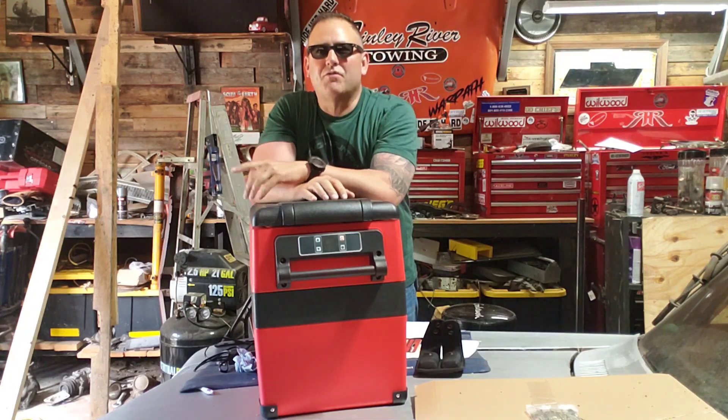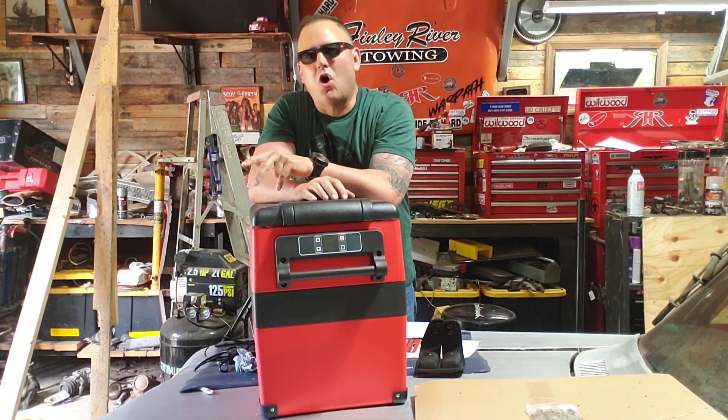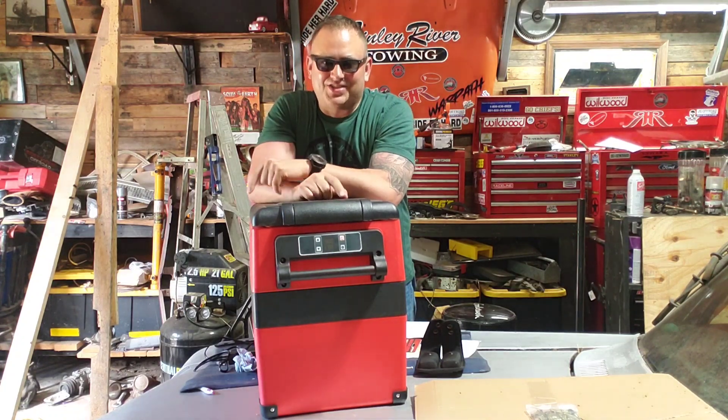Today on the Roadhard Roadhouse we're going to go over the Rough Country 45-liter refrigerator freezer cooler for home or any vehicle that you may own from Rough Country. Let's get this thing started.